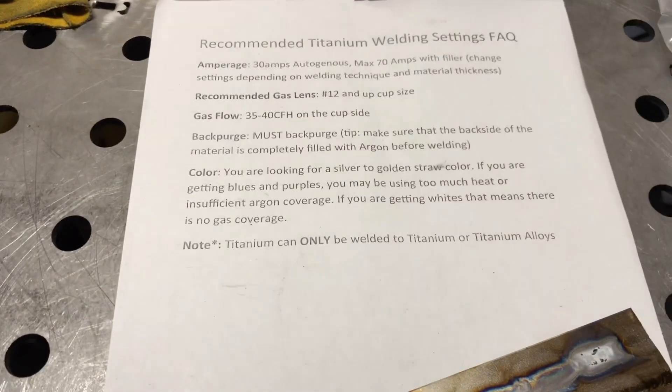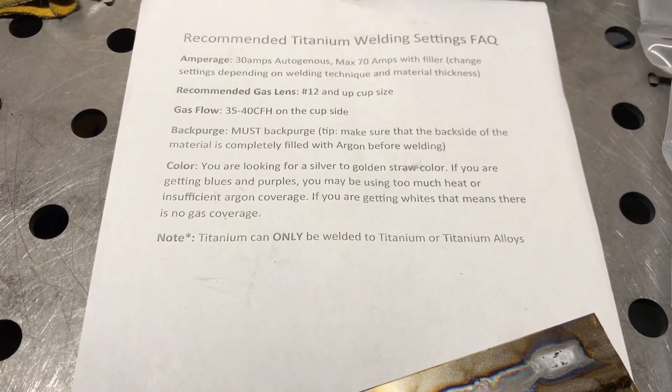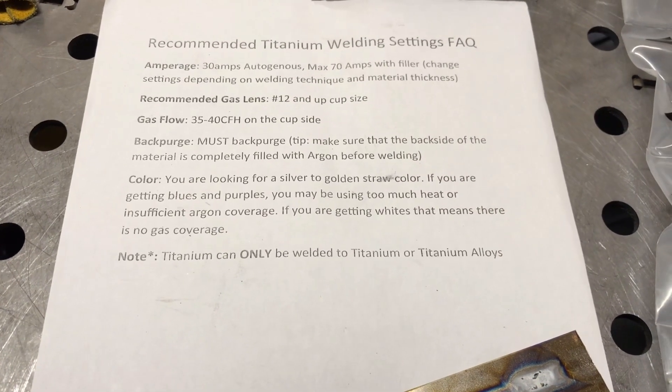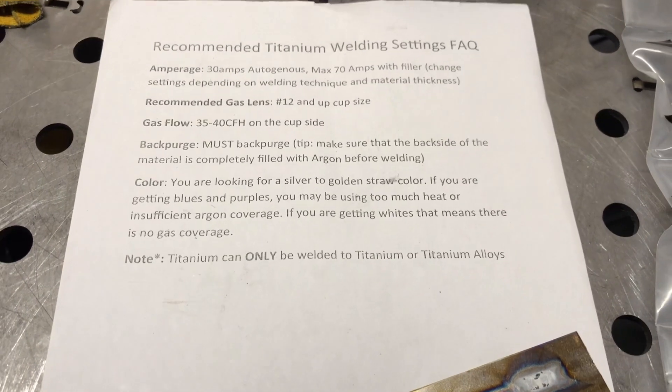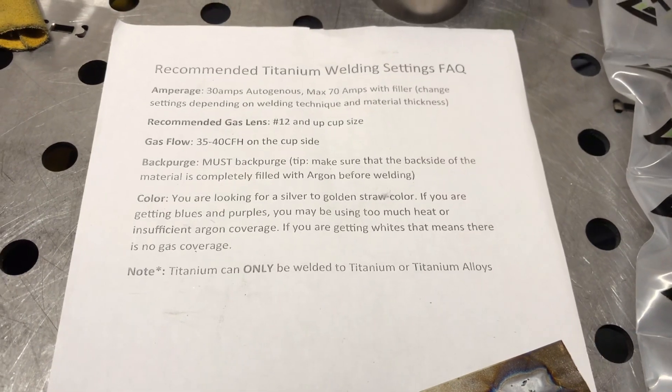The kit goes on to say: for color, you're looking for a silver to gold and straw color. If you're getting blues and purples, you may be using too much heat or insufficient argon coverage. If you're getting whites or a dull color, that means there's no gas coverage. And titanium can only be welded to titanium or other titanium alloys.